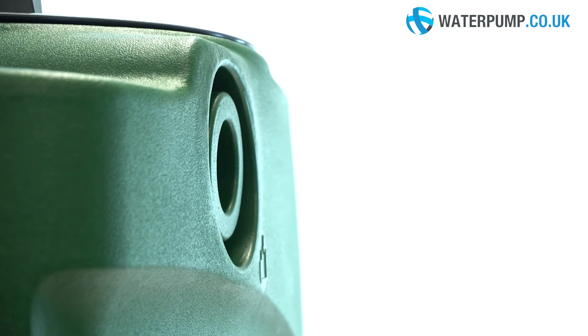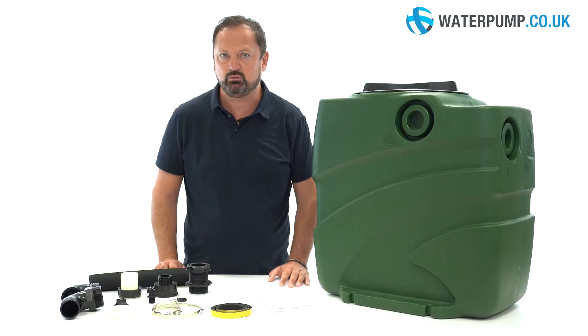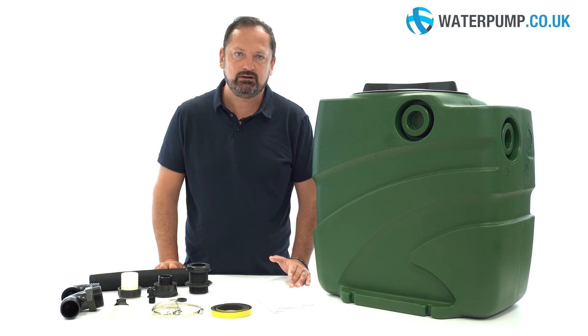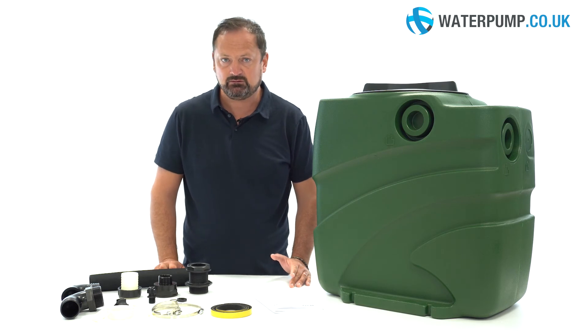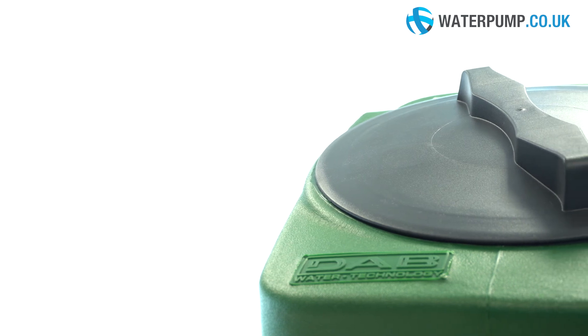It's supplied without the pump, which must be purchased separately and which you can find on the FECA Box page on our website. The cable and plug can be easily connected to the power supply. FECA Box is suitable for basement drainage, but also for a complete home.